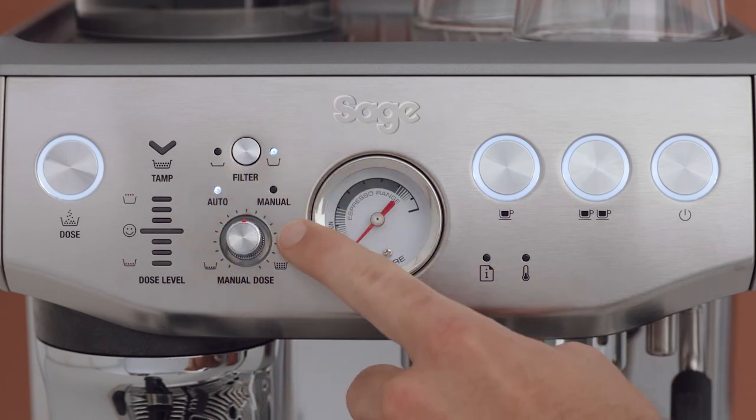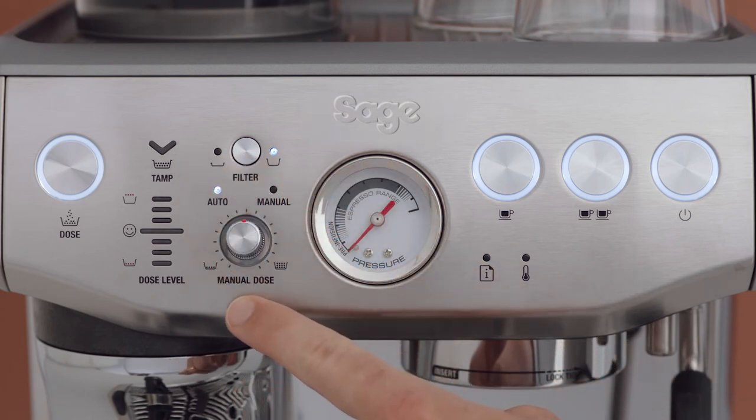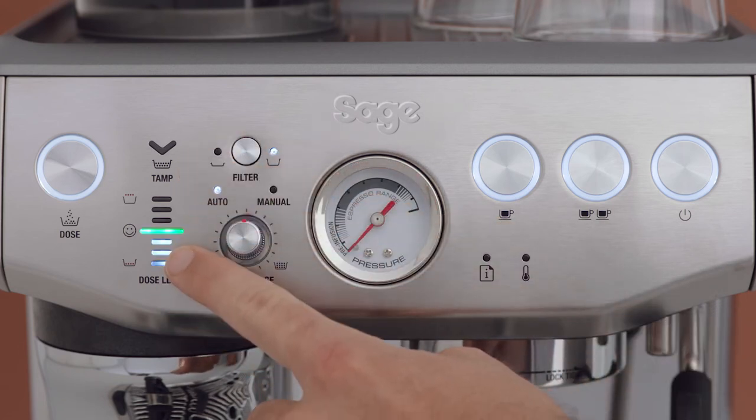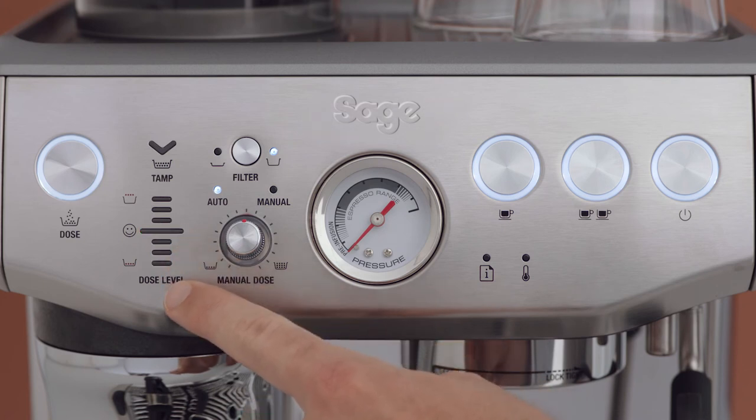You also have automatic and manual dose light indicators, manual dose adjust dial, TAMP indicator, dose level indicator with the ideal dose smiley face — which highlights the correct, under dosed, or overdosed result — and the dose button.